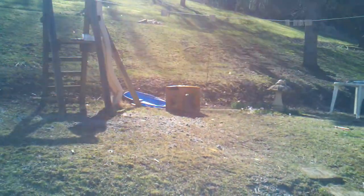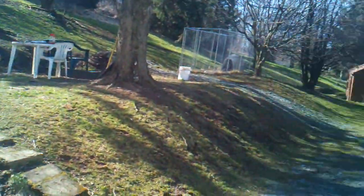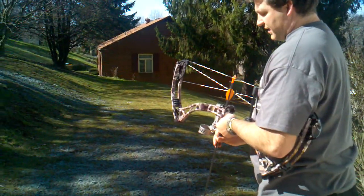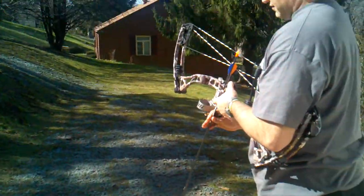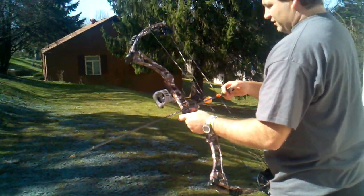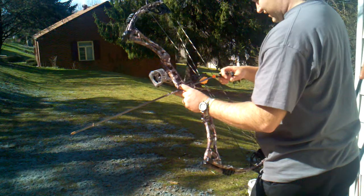That bow doesn't do anything when you shoot. Try to just stay on the bow as I follow through so you can see what it does — it doesn't jump at all when I let go. I actually like that Revolution rest too. Look at that knock.